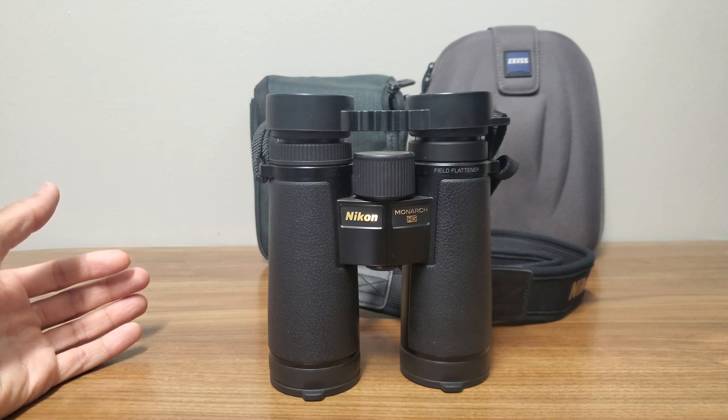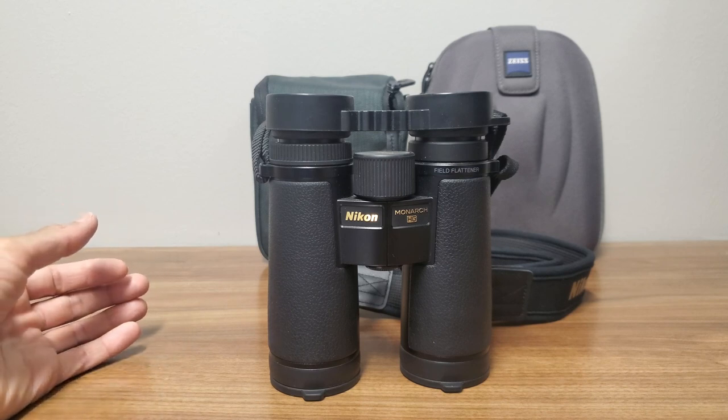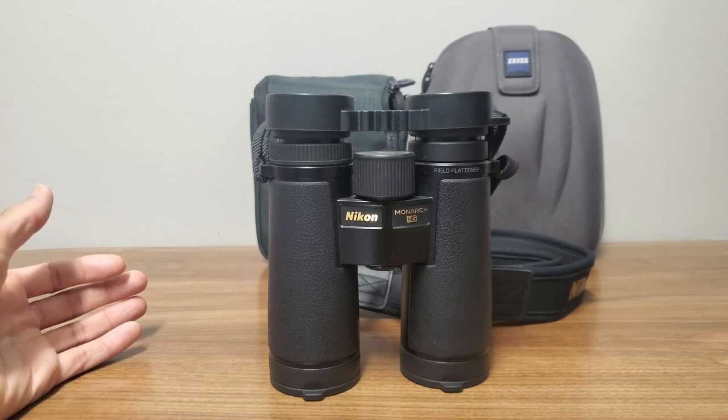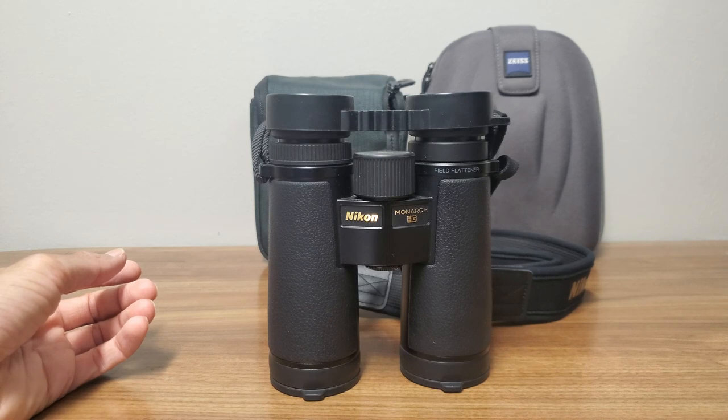At this time I also had my Monarch 5s available to compare against the SLCs, Conquest HDs, and HGs — four binoculars back to back. Almost every binocular beat the Monarch 5s on every account, very mildly, except for weight. The SLCs and HGs have a magnesium chassis and the Conquests have an aluminum chassis, whereas the Monarch 5s have a polycarbonate chassis.